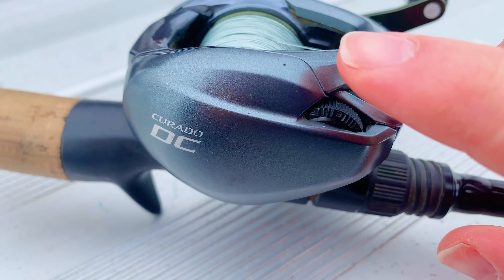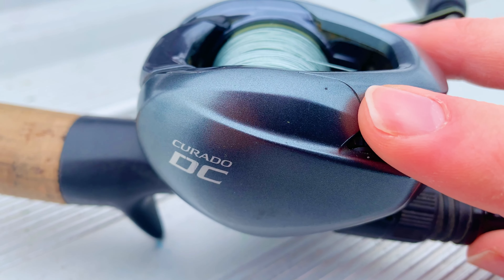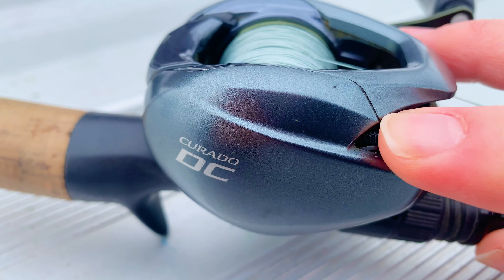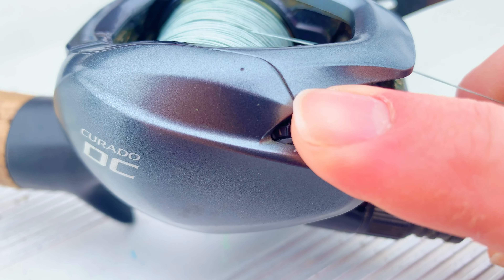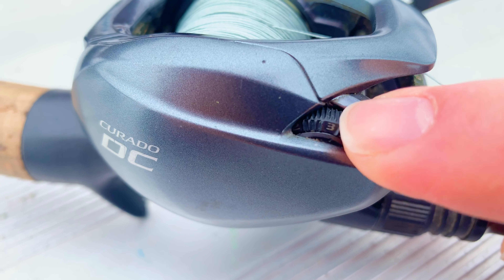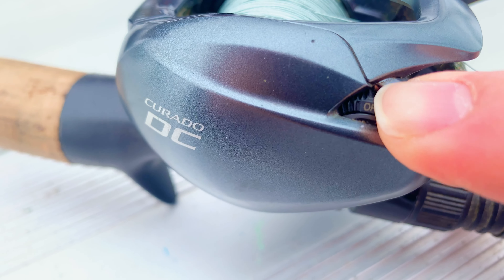The Curado DC also has a cross carbon drag system, which allows for better drag performance. It also has another braking system — this little dial here. You can switch it so that the spool spins faster or slower. So if you're in windy conditions, you want it set at a certain number, and you can switch that spool speed easily just like that.